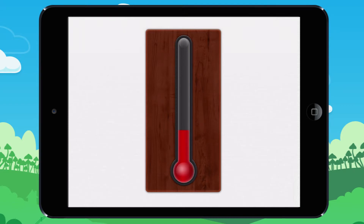You are going to learn how to read the temperature on a thermometer. Here's a thermometer. When the temperature rises, the mercury rises as well. To measure the temperature, you use graduations. Let's do it together.